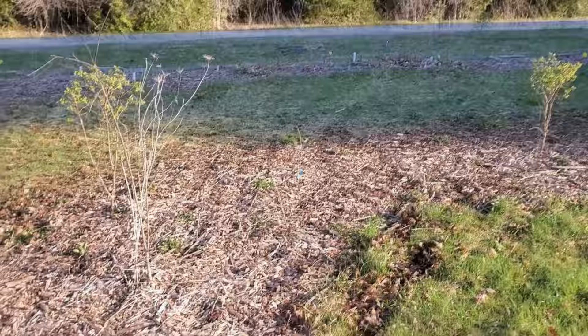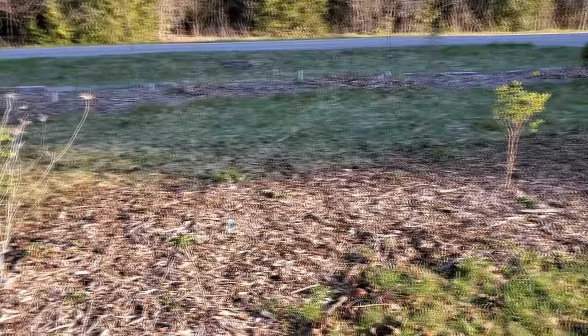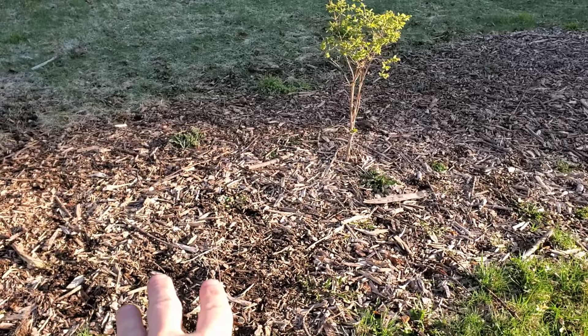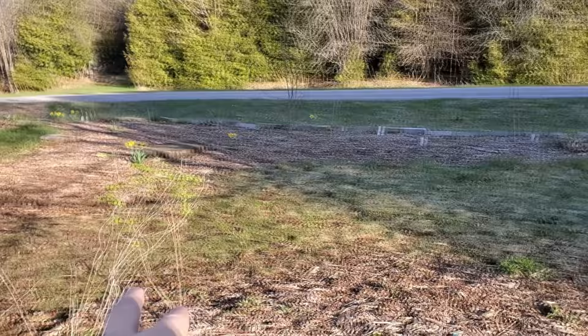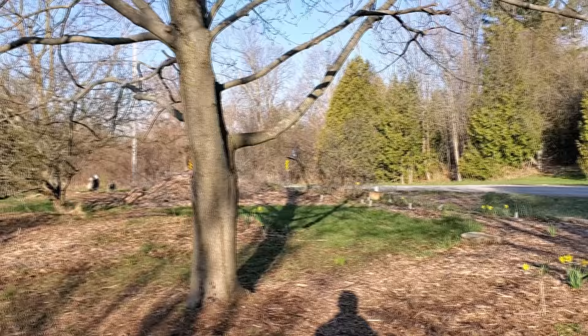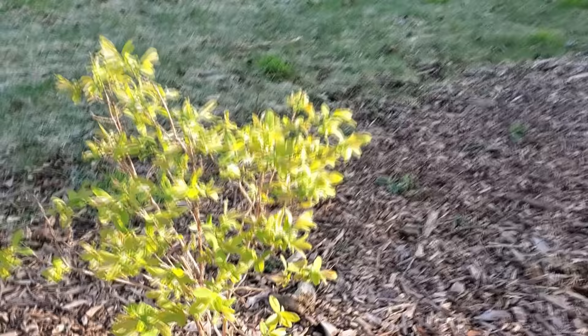We're adding serviceberries here and there — just filling in gaps and giving backups in case some of the haskap cuttings from last year or the pawpaw here don't do well. There's a highbush cranberry planted here because it can tolerate a little shade from these two maples. Look at these hascaps — they're already flowering! These are cuttings from last year and they're already starting to bloom.